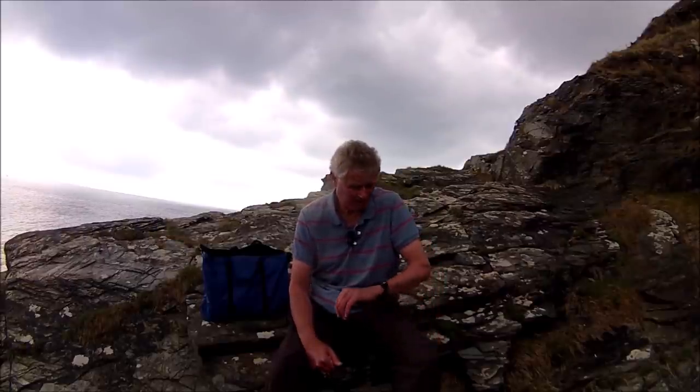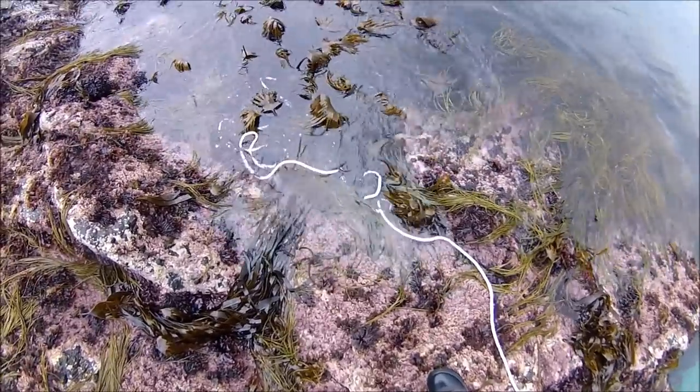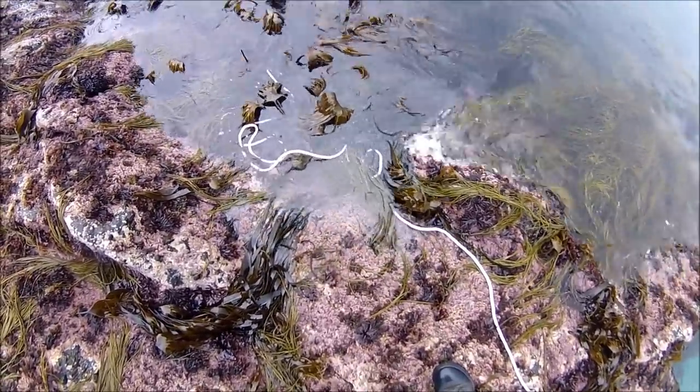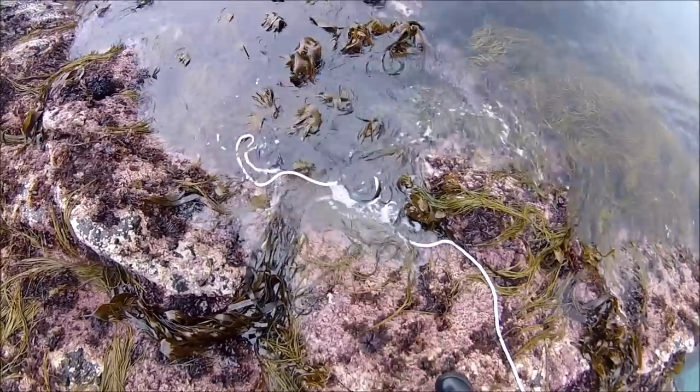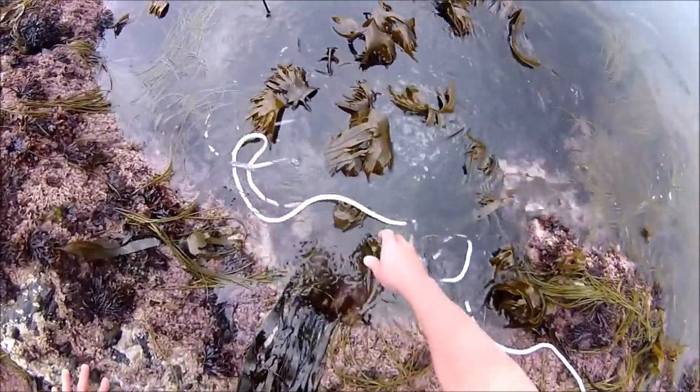I'm a bit early, about an hour and a half before low water, but it's a much bigger tide today and I've deliberately planned this so that when I come back, the tide is bigger, making it easier for me to access the rope. Even though I'm here a lot earlier, because it's a bigger tide today I can get to the anchor in this rock pool here, which is good.